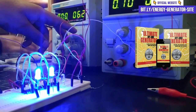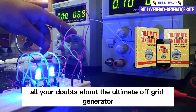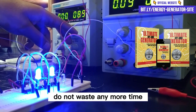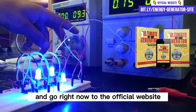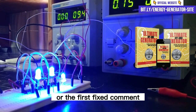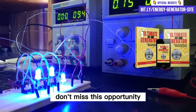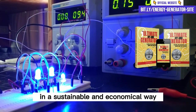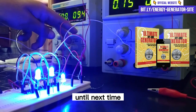I hope I have clarified all your doubts about the Ultimate OFF Grid Generator. If you are interested in acquiring this amazing method, do not waste any more time and go right now to the official website — the link is in the description of the video or the first pinned comment. Don't miss this opportunity and start generating your own electricity in a sustainable and economical way. Until next time.